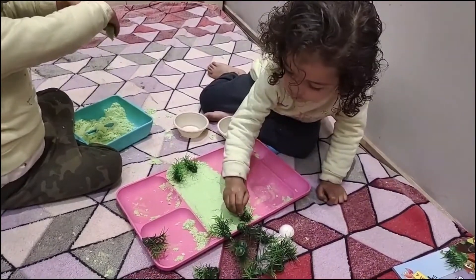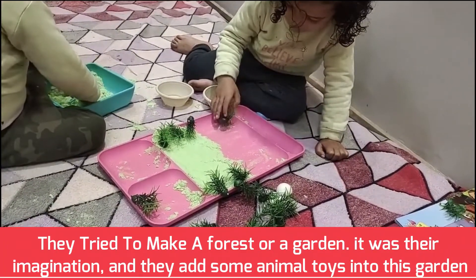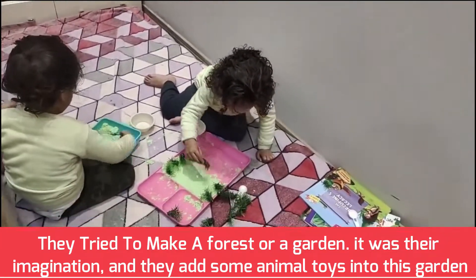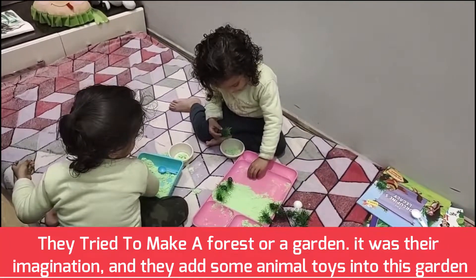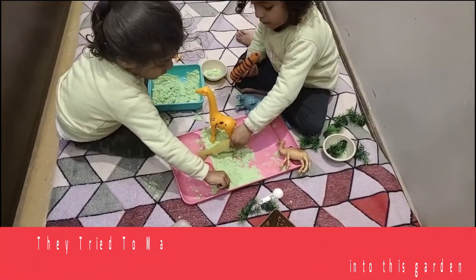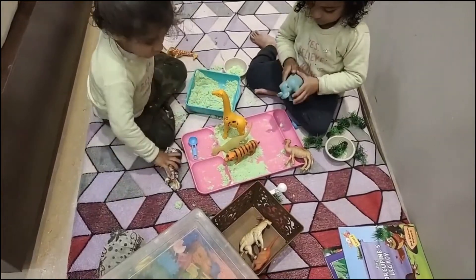Adding onto it, girls found these plastic trees and tried to make a forest or a garden — totally unprompted. They just took toy trees from the drawer and started playing with the sand. They also placed animals and were so excited to play with these animals along with the kinetic sand.